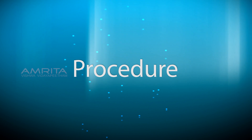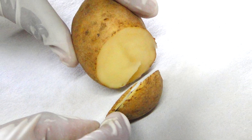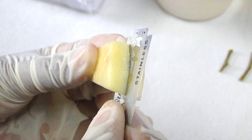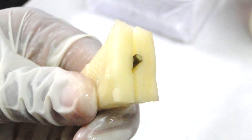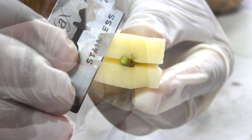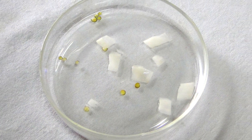Procedure. Using a razor blade, cut the potato into a block and make a slit in the middle of the potato block. Place the stem of the plant in the middle of the slit made in the potato block. Cut thin sections of the stem along with the potato block into a petri dish containing water.